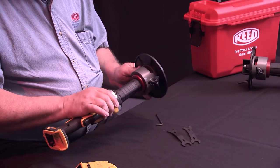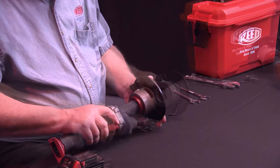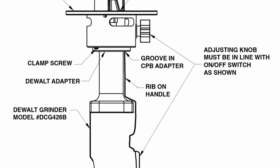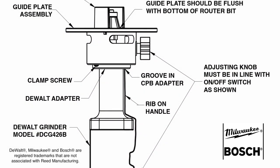Reed beveler adapters are added to die grinders to allow conversion of the die grinder to work as a Reed cordless plastic pipe beveler. Reed CPB tools work with die grinders from Bosch, Milwaukee, and DeWalt.